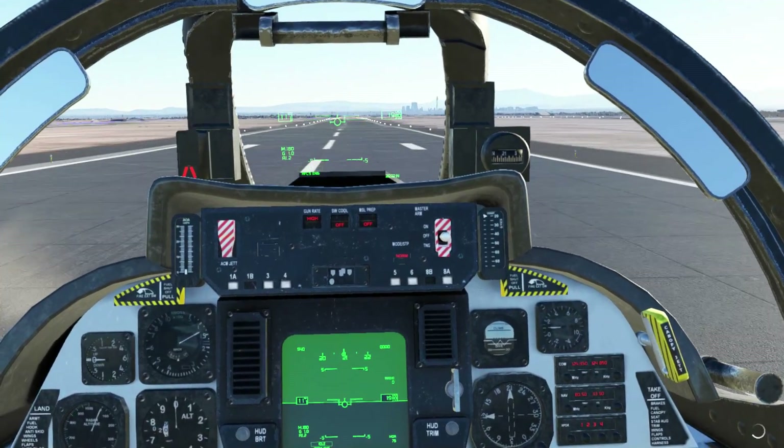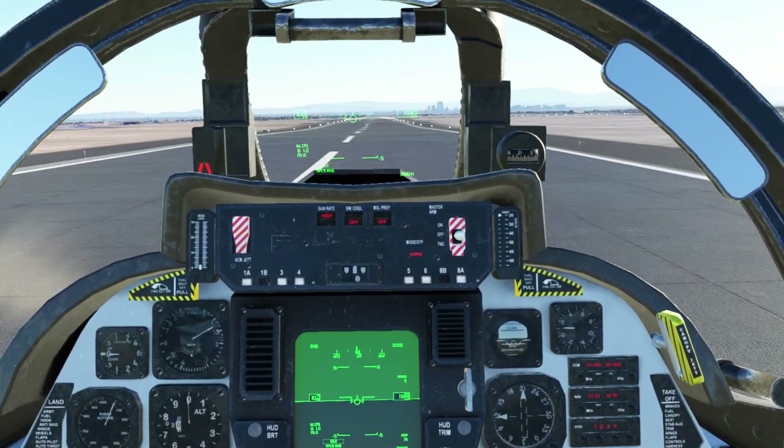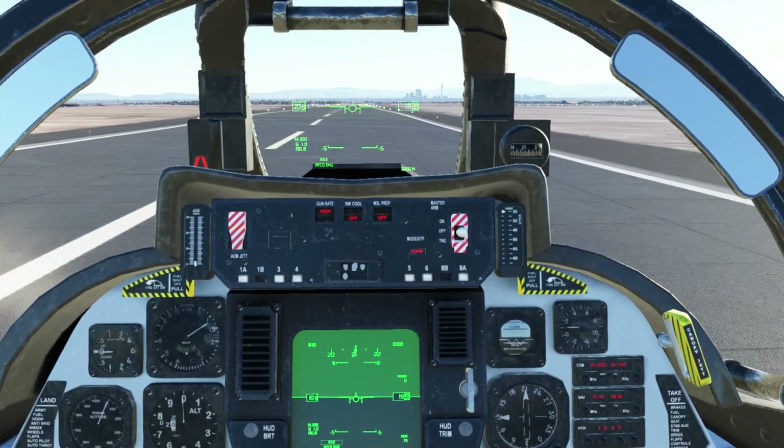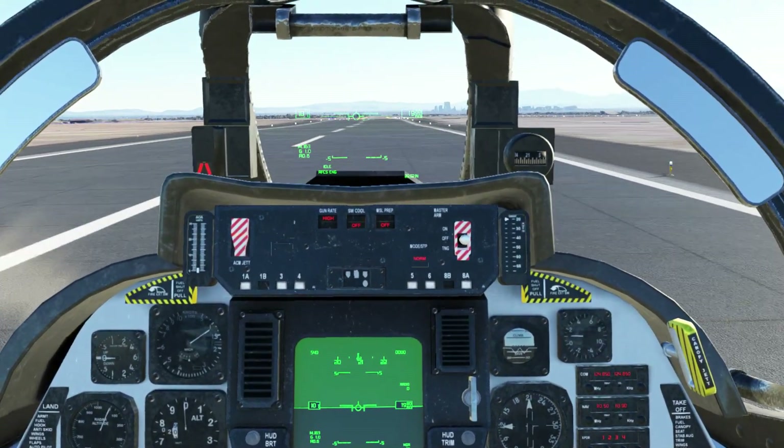That was a bit hairy — I forgot there was a bit of a crosswind. Anyway, we're down. Let's taxi back to the ramp.